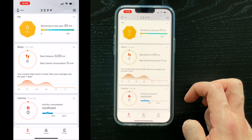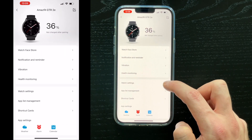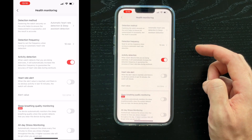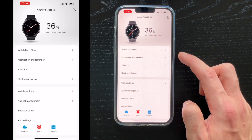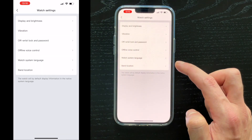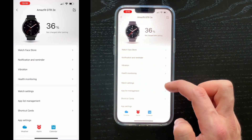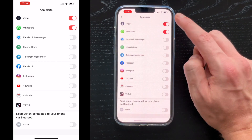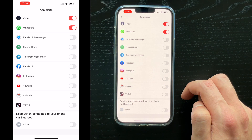If you go to profile and then our device, you'll have additional settings. In health monitoring you can set up the frequency of heart rate detection, stress levels, and some sleep metrics. In watch settings you can adjust display, brightness, vibration, and other device-related features. Under notifications and reminders you can adjust general notifications for calls and messages, as well as app alerts for popular apps like TikTok, Instagram, Facebook Messenger, WhatsApp, and others — enable the ones you want to receive on your watch.